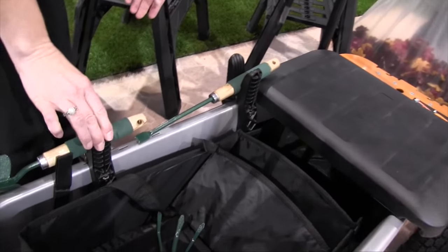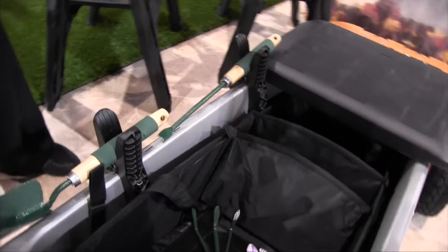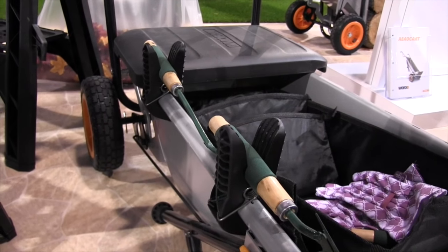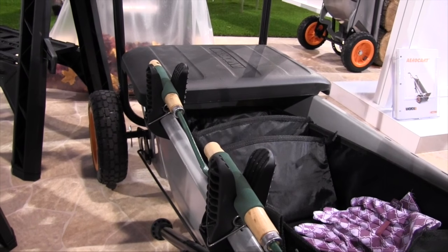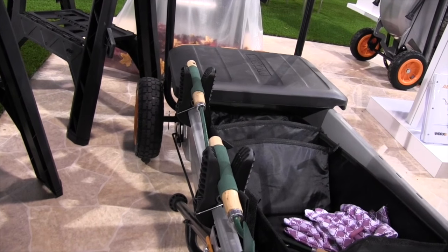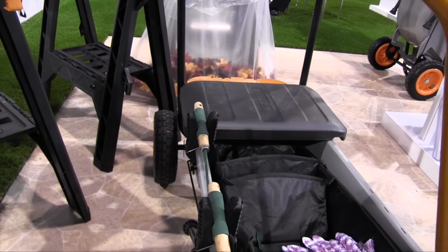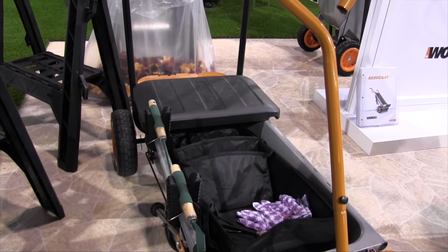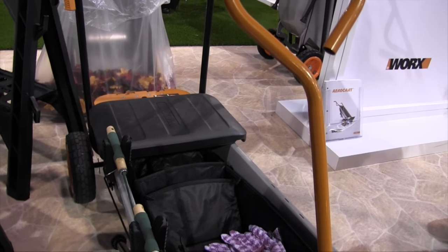We also have our tool holders, which you can see here holding a couple of tools on the side. It's always hard when you have full hands and are taking different tools out to the garden. These two holders are universal — you can use them on pretty much any wheelbarrow as well as the Aero Cart, and they're adjustable to hold tools of different sizes, from small hand tools up to shovels and rakes.